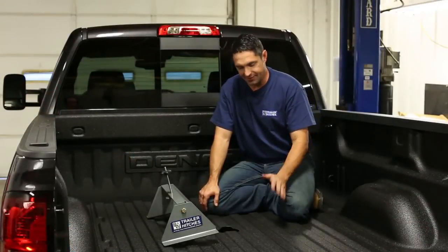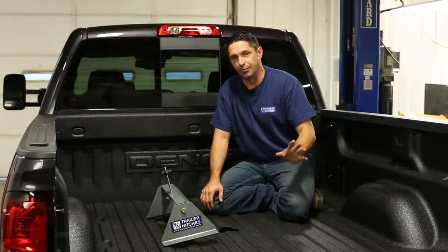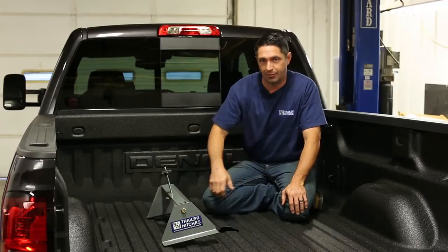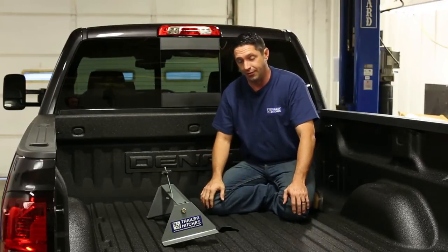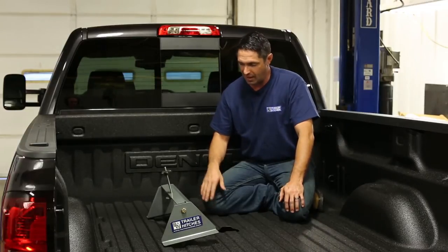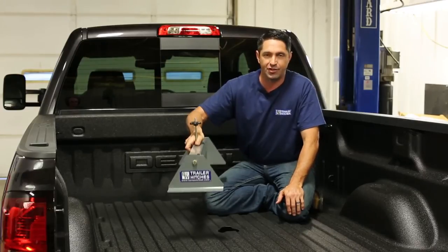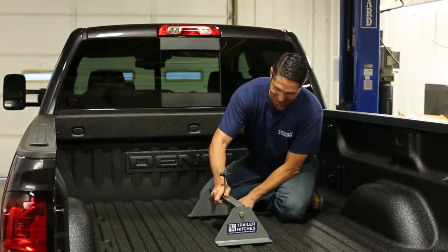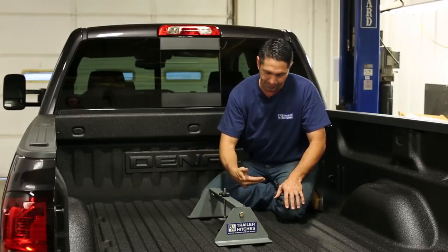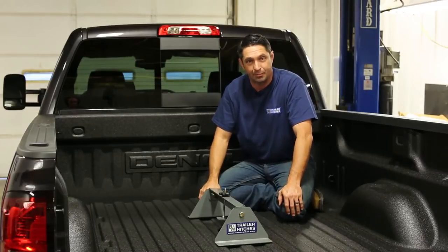The next step is to get the center section of the turnover ball into position under the truck. This is the only part of the installation where you might need a helper or second person to hold the center section up into position while you put the hardware in underneath. If you have an overhead lifting device like a hoist or cherry picker, those work well. We also have a helpful little tool called the hitch helper from B&W — put it right down inside the hole and it gives us a center bracket to support the center pin, so we can pull it up against the bed without a second person.